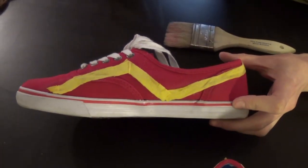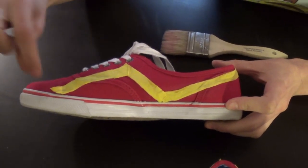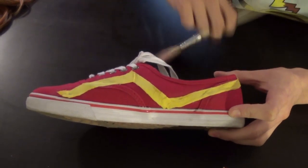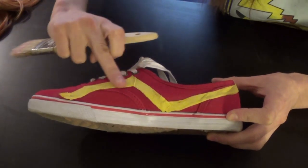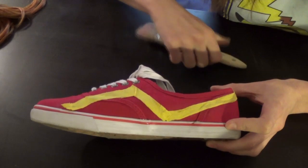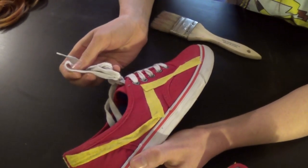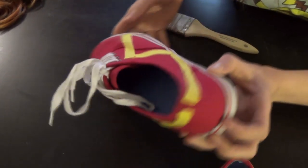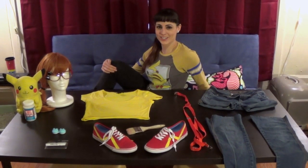I took the extra scraps from the t-shirt that I had. I cut the bottom of the hem line so that I had a nice thick even strip. I put some Mod Podge on both the back of the strip and onto the shoe directly, then placed it down, pressed it nicely, and did that all the way across for both sides. It says to let it dry for two hours with the fabric Mod Podge, but I just let it dry overnight. And there you have it folks — Misty on a budget.